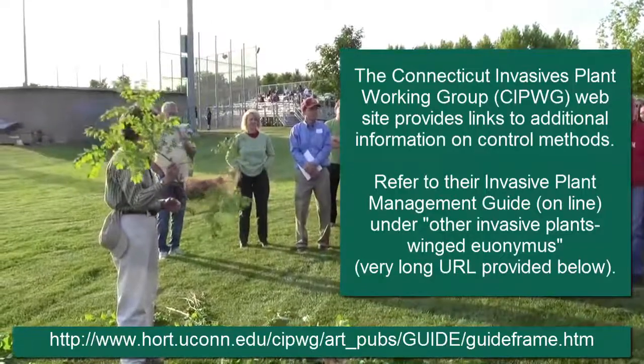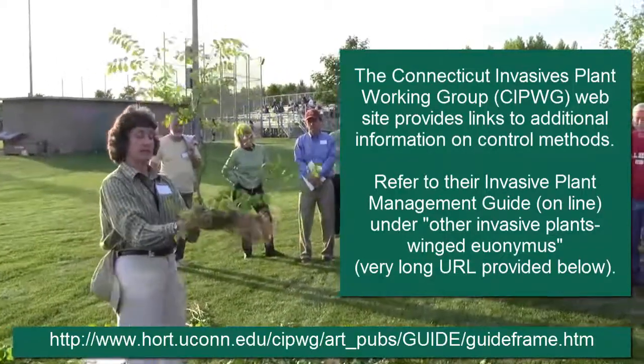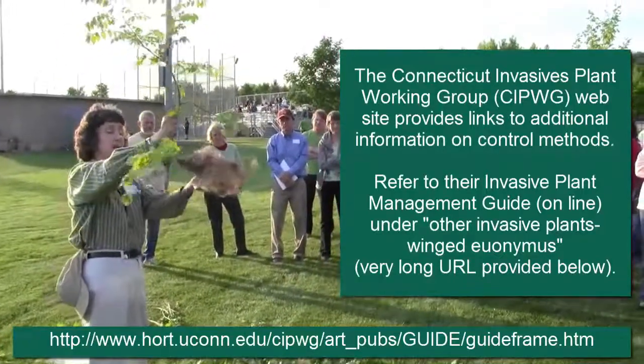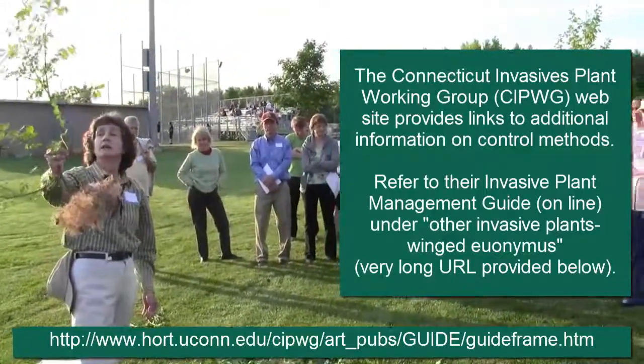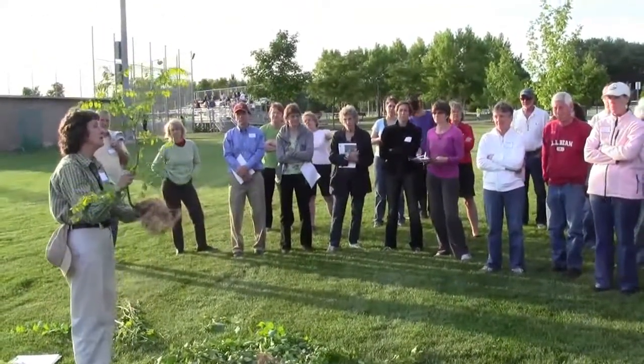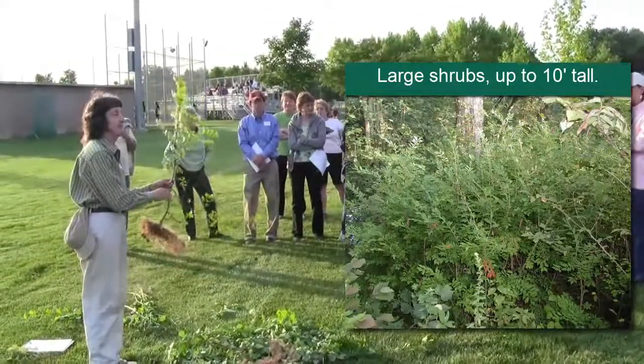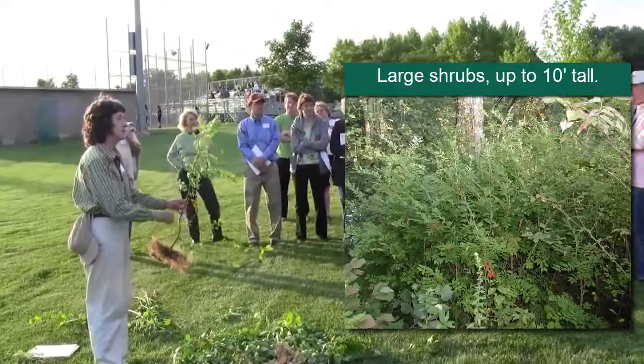Depending on where it was growing and what was around it, that looks like that's pretty much it. It will keep growing if it was left in the ground, yes. They can get six, eight, ten feet tall, and they can be just massive shrubs.